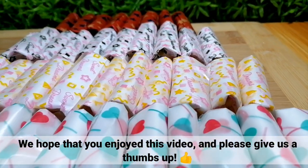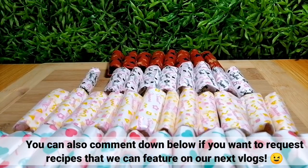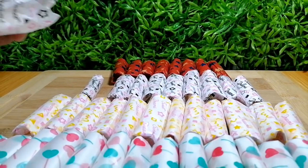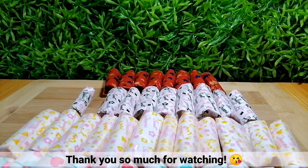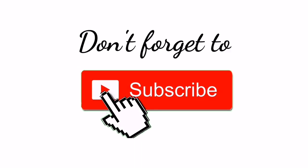We hope that you enjoyed this video and please give us a thumbs up! You can also comment down below if you want to request recipes that we can feature in our next vlog. Thank you so much for watching! Don't forget to subscribe! Bye guys, till our next vlog!